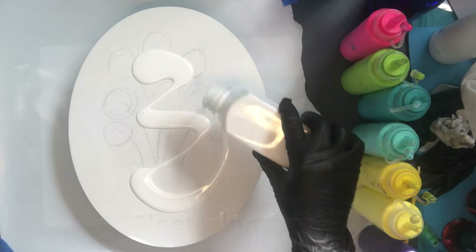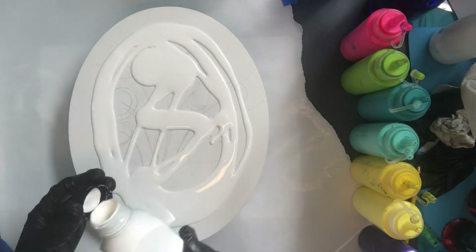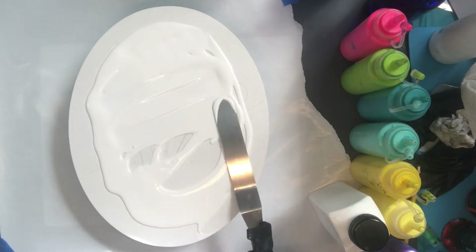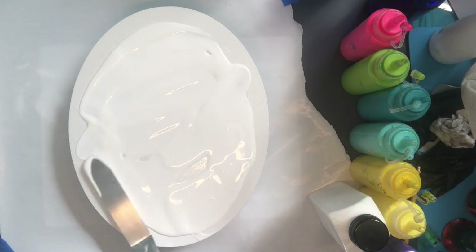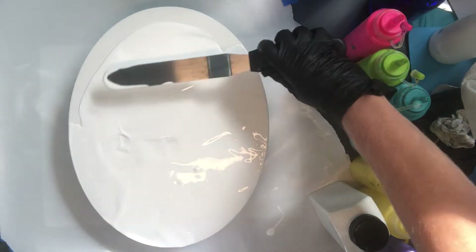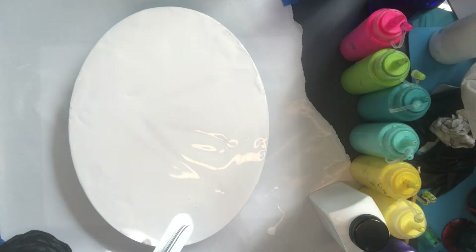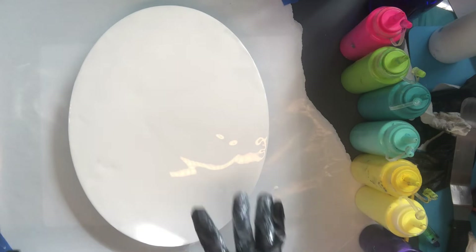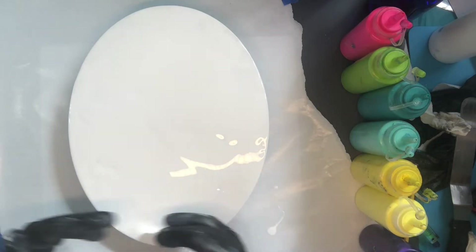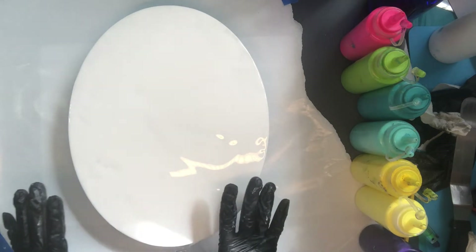This is just mixed with Floetrol and water at a three-to-one ratio, and it's been sitting so hopefully it won't be too thick. I'm going to spread that out super quickly. What I'm going to be doing is doing a swipe on the bottom third of the canvas and it's going to be multicolored because I want a really fun garden.